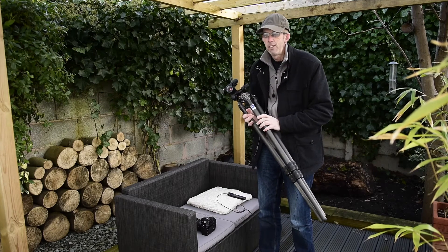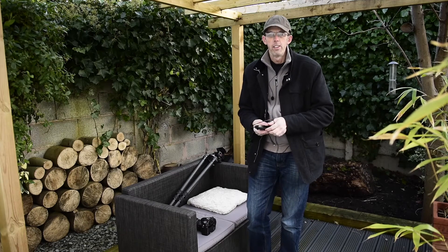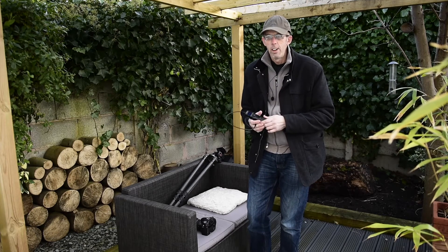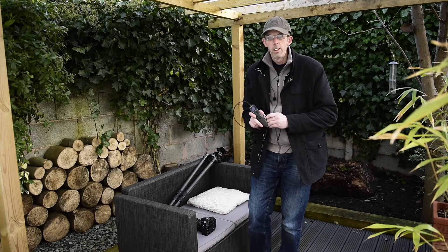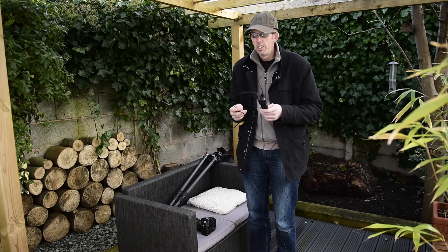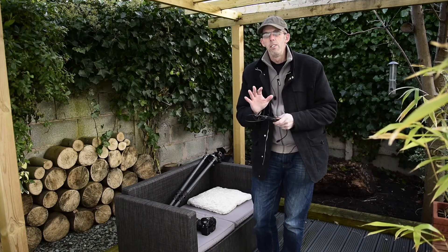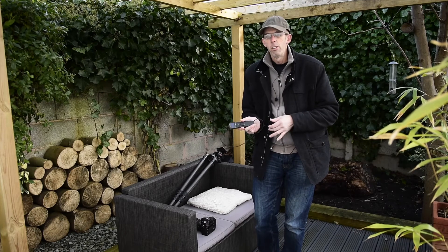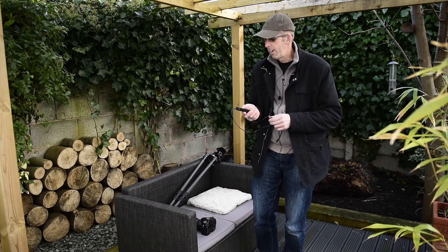The last thing I'm going to talk about in this video is what I use to take pictures of the night sky — generally star trails, constellations, or Milky Way landscapes. This is an intervalometer that plugs into the camera. You can buy these for any camera; they're very cheap, probably about 10 pounds or 15 dollars. I found the built-in intervalometer on my camera very difficult to program, so I ended up getting one of these, which are much easier. I'll show you how to program one — it's dead easy.